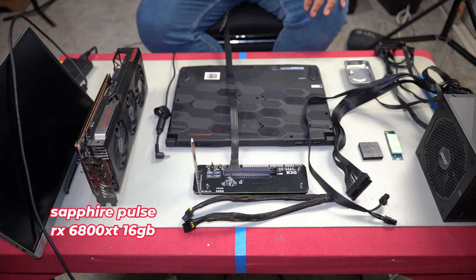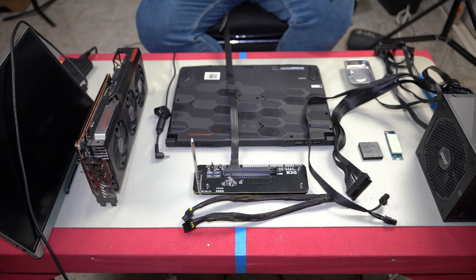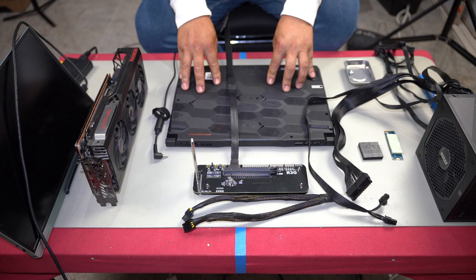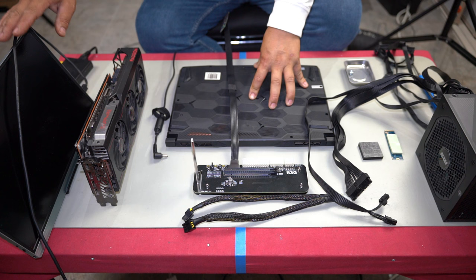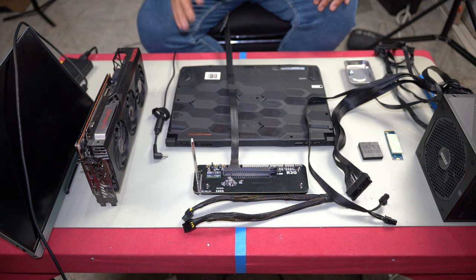I strongly recommend using an external monitor, unless your laptop's built-in display is already what you want — say 144Hz at 1080p. An external monitor lets you reach higher frame rates, especially on older laptops. This laptop does have a 1080p 144Hz panel, but I'll show you how to connect to an external monitor so you can use a high-spec PC monitor if you have one.